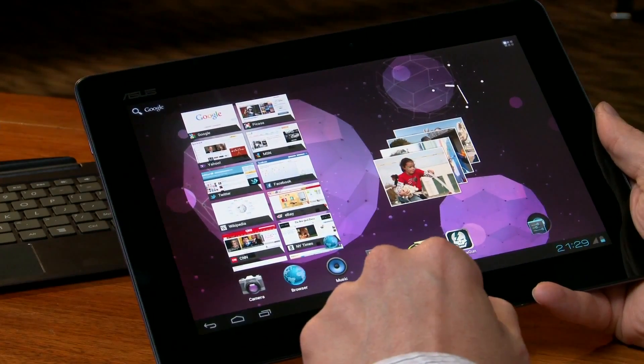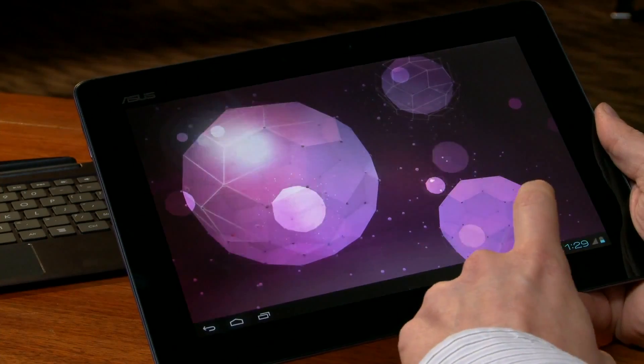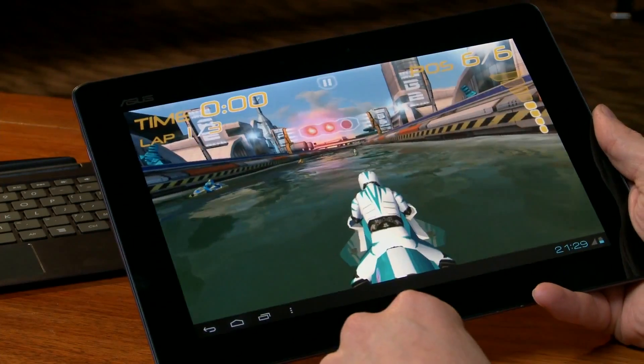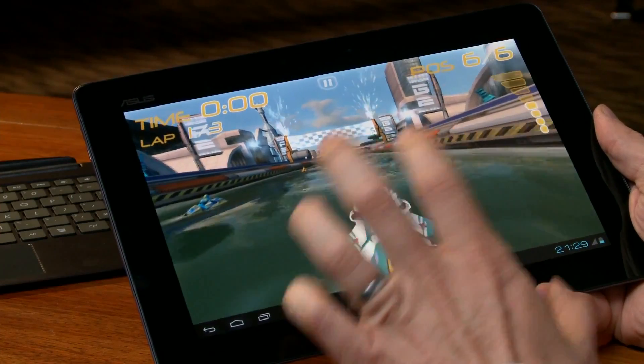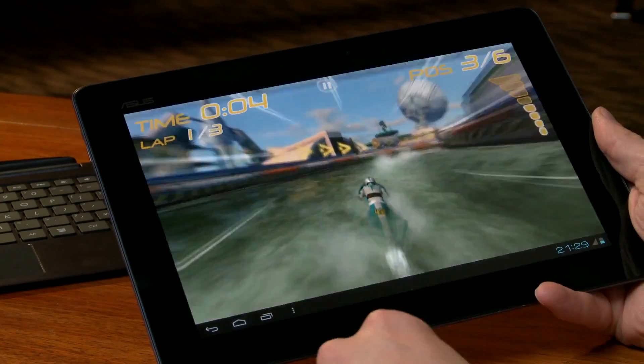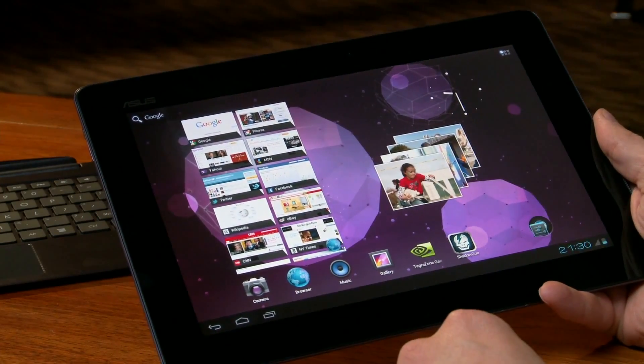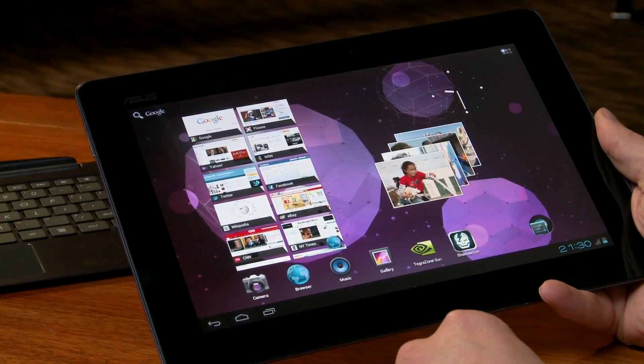And then the final demo I'm going to show is a game called Riptide. The cool thing about Riptide is that it's using all four cores built into Tegra 3, and it really has this great water effect built into the game. And that's Tegra 3. This is Ice Cream Sandwich running on the Asus Transformer Prime.